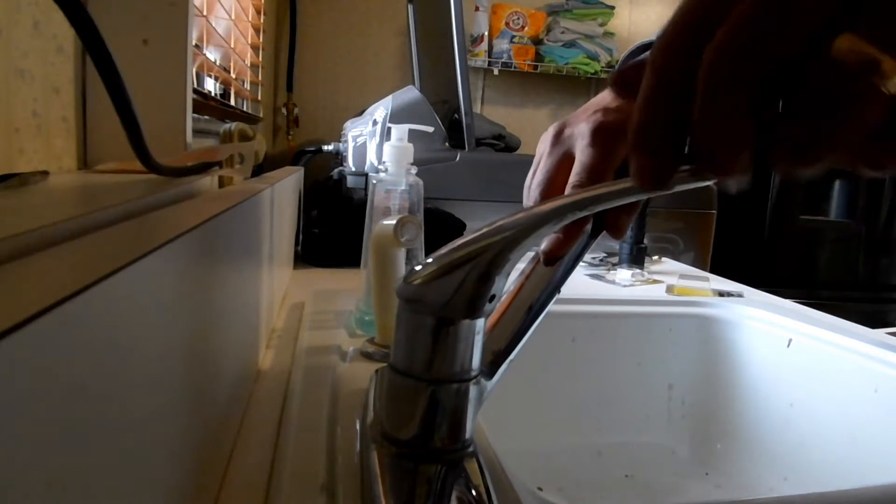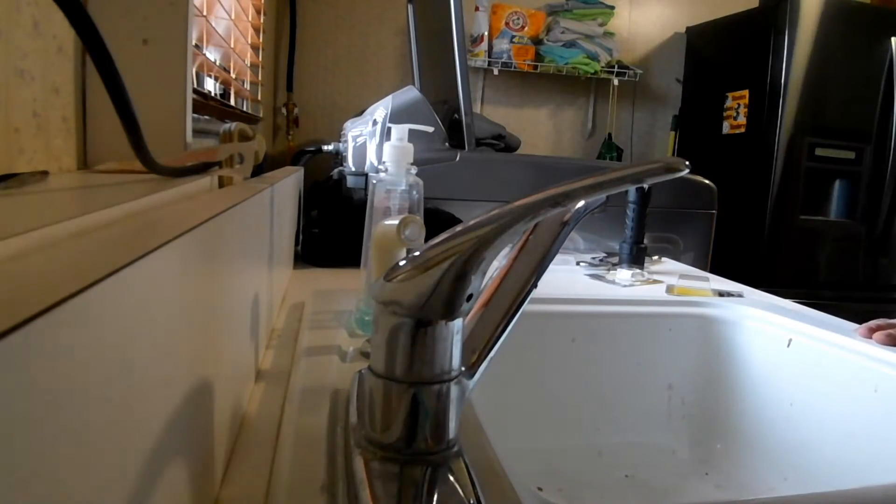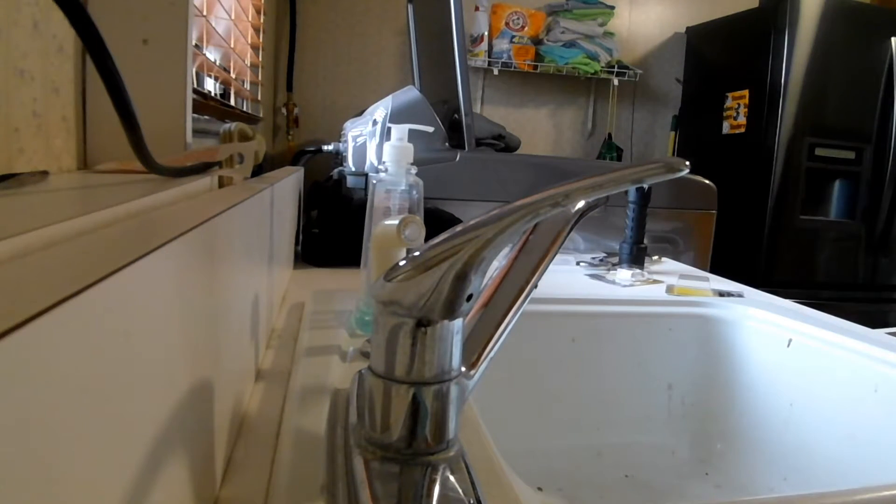Around the house today we're going to be replacing the shank nuts on a faucet. As you can see I have the water on, so we just need to go ahead and turn the water off.